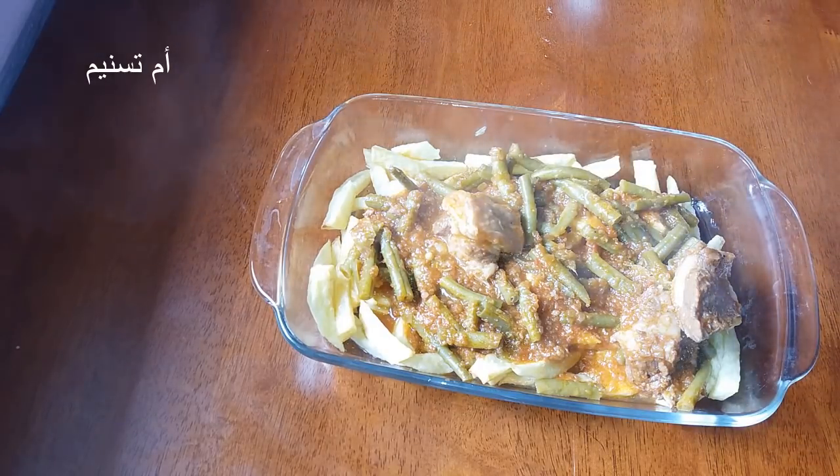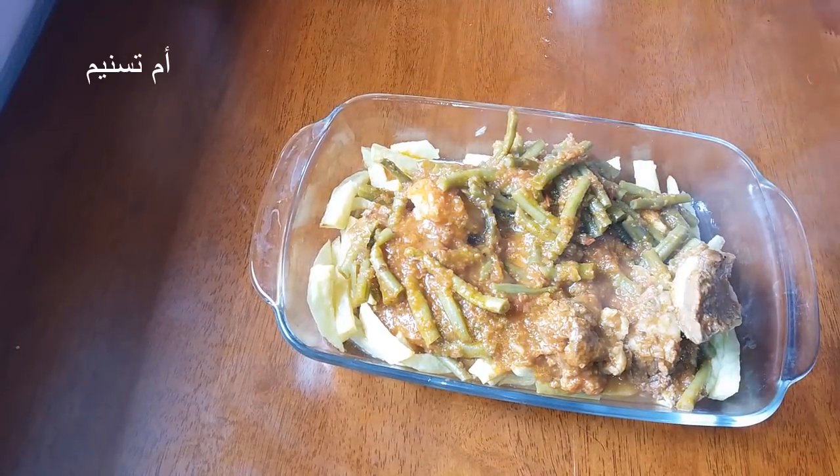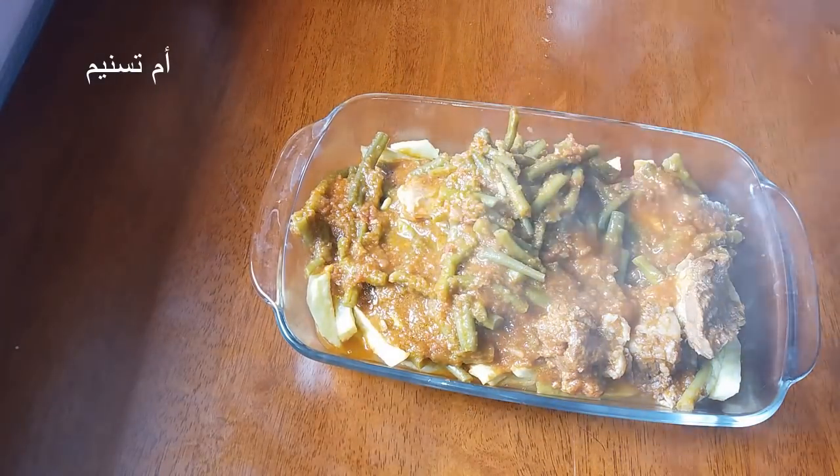Let's add some of the ingredients in the pot. If you don't like it, you can add some of the ingredients in the pot.